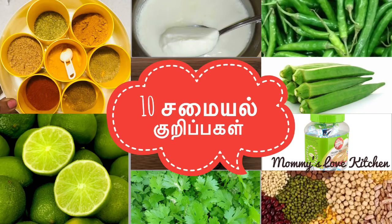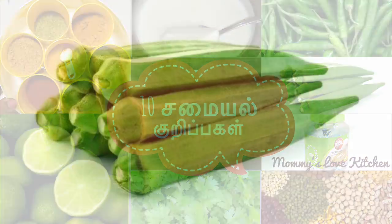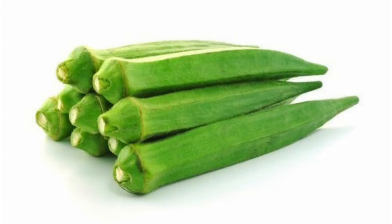Hello friends, welcome back to Mommy's Love Kitchen. Let's see how we can cook 10 different foods. This is how we can cook faster and easy to eat. Let's see how we can cook the food before we cook the food.